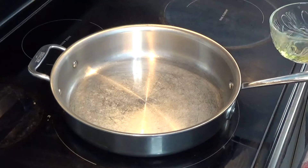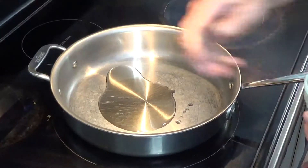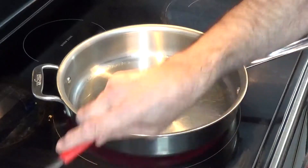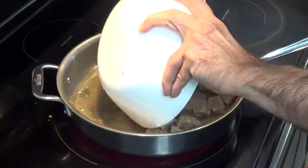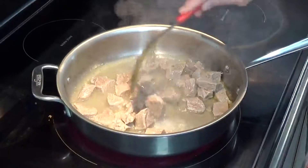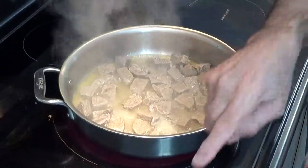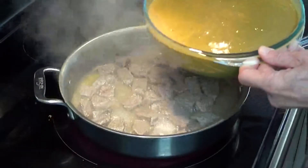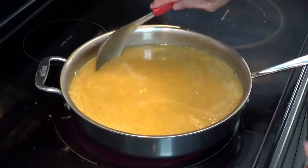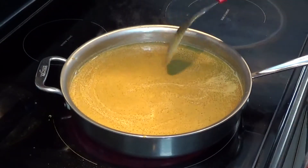Now we are going to finish our dal with the beef. This is quarter cup of oil. Put it on high heat — now the oil is hot. I'm going to put the beef in it. I'll let the water reduce a little, and then we'll add dal. Beef is already soft. I'm going to put dal now, and we'll let the taste blend — beef and dal. We'll cook it for about 5 to 10 minutes.